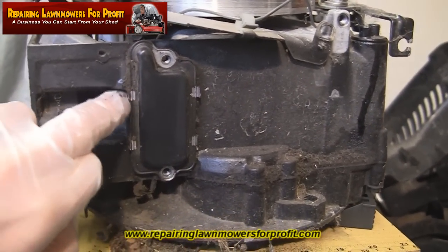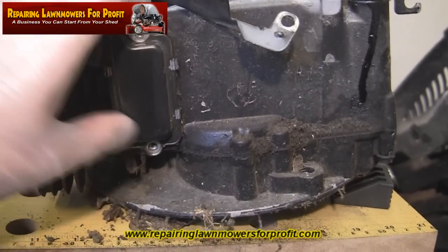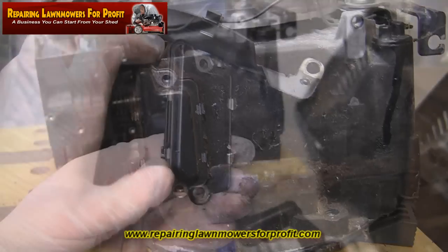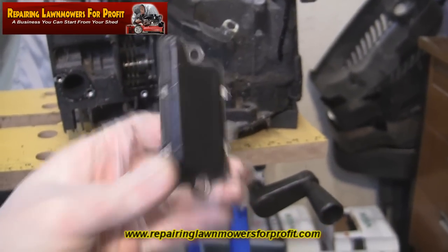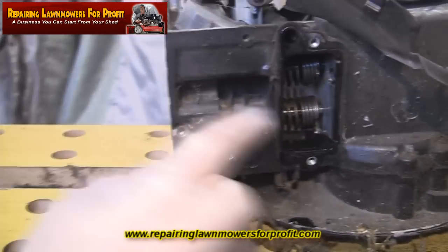There are some little tabs on here — if you bend them out with a screwdriver, it should eventually get through the dirt and just open up a little bit more and pop off. That's the breather off. It took a little bit of persuasion with a screwdriver, but that's off. In here you can see you've got the valve springs.